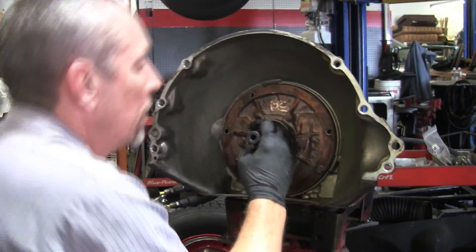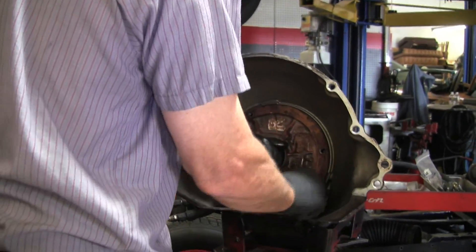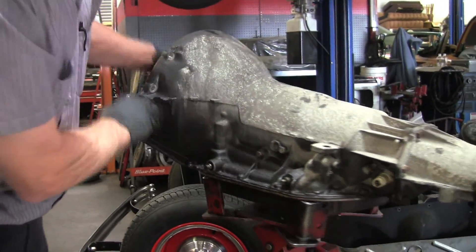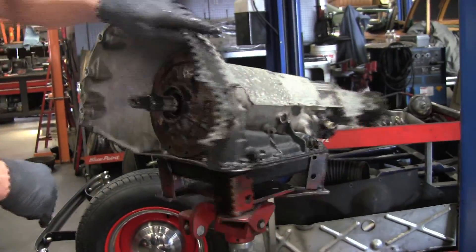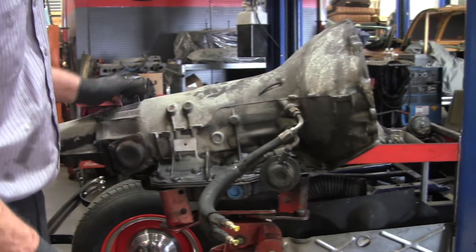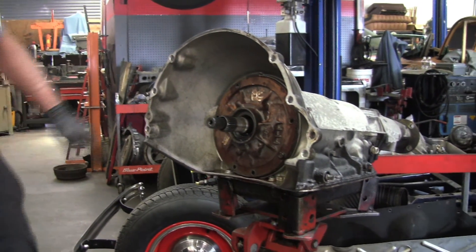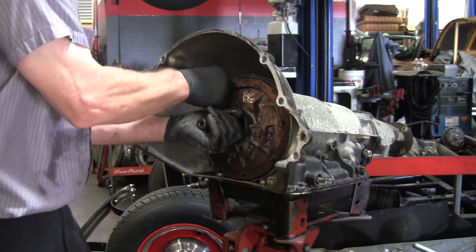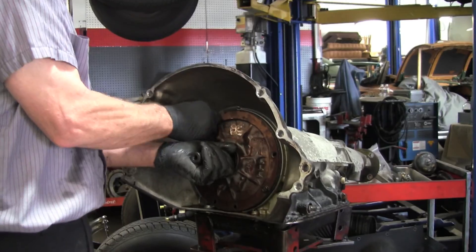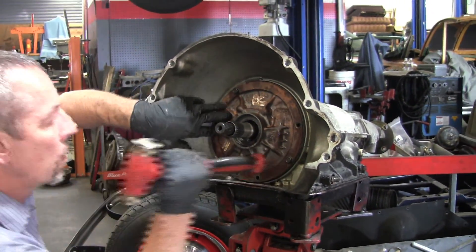When you say it's a GM transmission, that's just their design — but did GM make it and ship it to Rolls-Royce? Yeah, GM made it. It says GM on the case, and there's a tag on here that says Hydra-Matic. It's definitely General Motors. The only thing Rolls-Royce did was make the electrical connection instead of a gear — they had a electric motor.